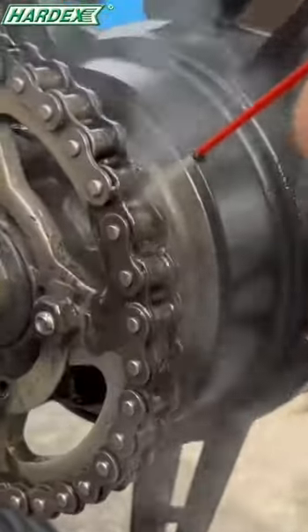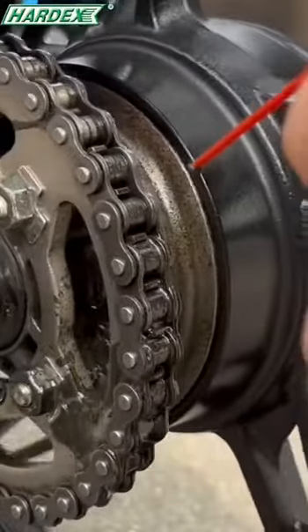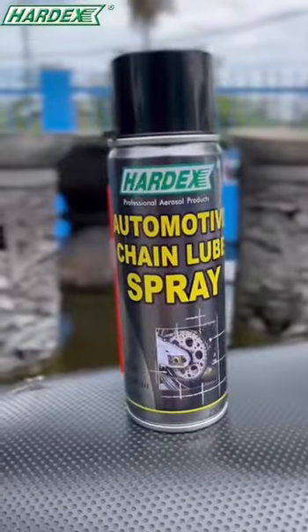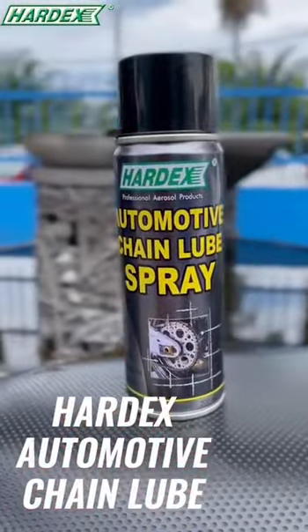Some people may be confused when applying chain lube to their motorcycle chain and it appears dirty. Radex Motorbike Chain Loop will not damage your chain.